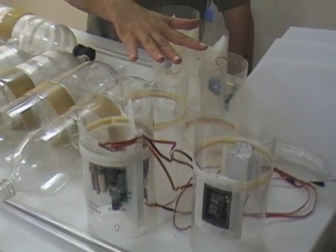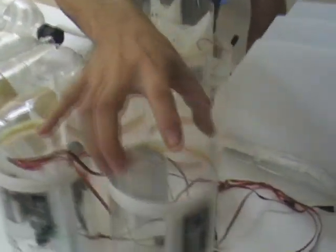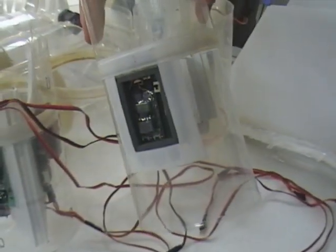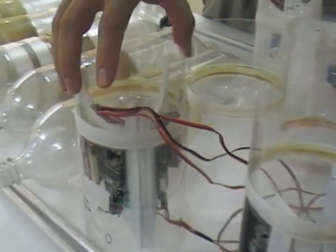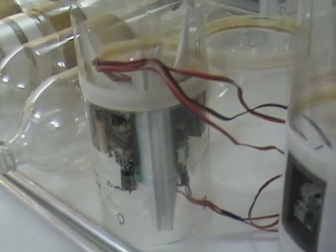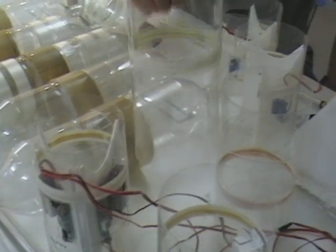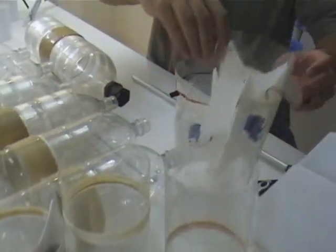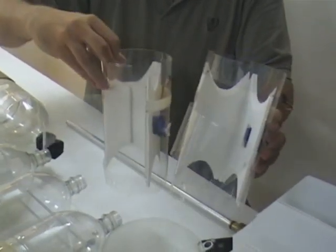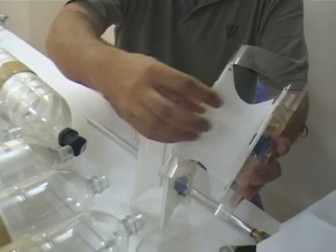Over here we have the six bearings that go between the bottles, and different ones do different things. This particular one has a camera built in on one side and an altimeter on the other side. This one is our computer one, that has the primary and secondary computers — they control the parachute deployment and staging. There are also ones just for going between bottles, and two more for the primary and secondary parachutes, and all they have is the servo, with the actual parachute fitting in there.